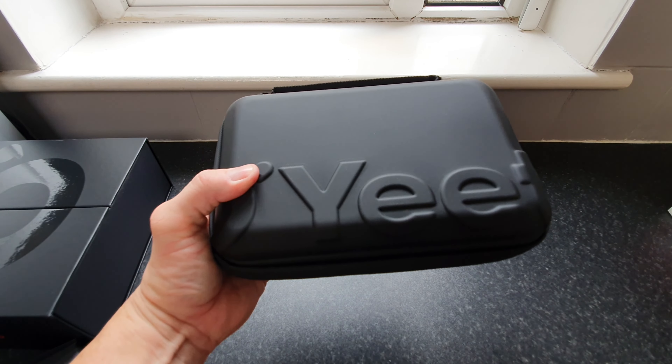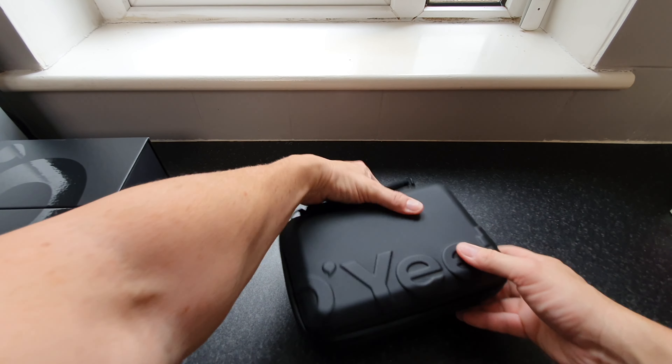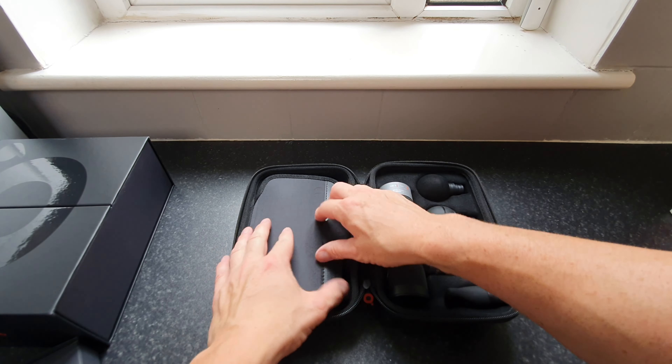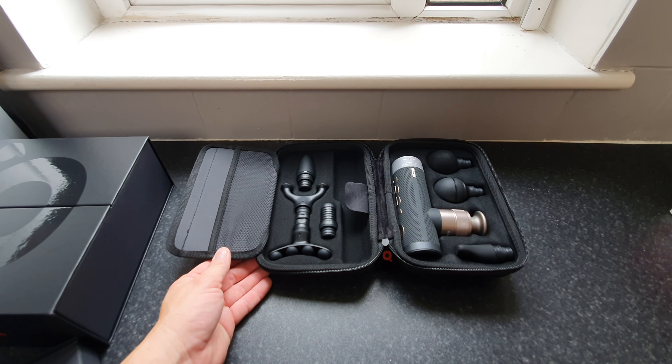The specs include: motor at 98.8 watts, speed 1600 to 3500 RPM, 460 pounds pressure sensor, noise level 45 decibels, battery life 240 minutes which is pretty good, USB charging, ultra portable travel case at 1.2 pounds, and eight attachments included.